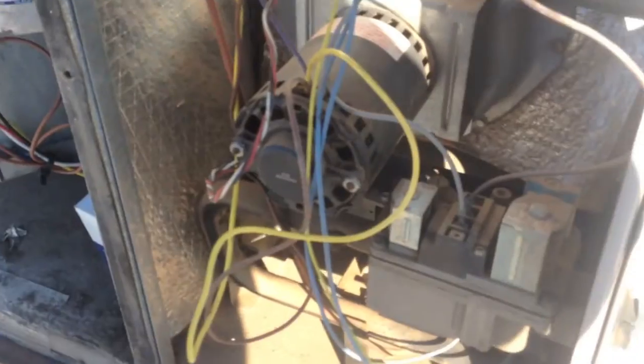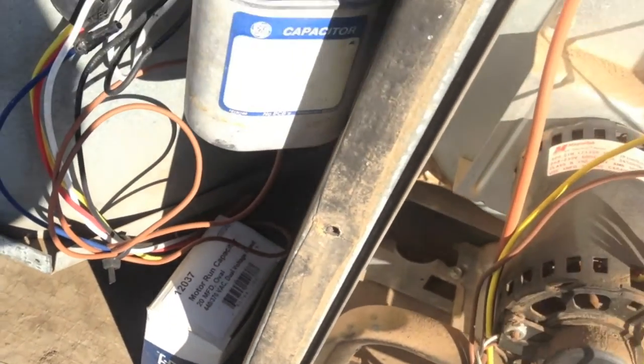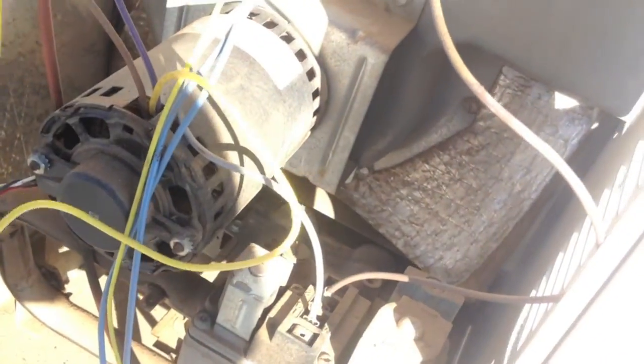It is indeed an old gas pack. Let me dive into it. So I open this thing up and this is what I see — the cap is dangling, this one's just in a box down here. We're going to jump the thermostat and see what's going on with this thing real quick, see if it can fire up. Look at that — the inducer.